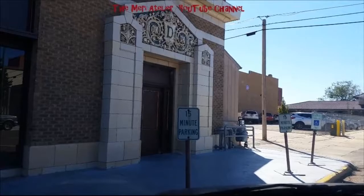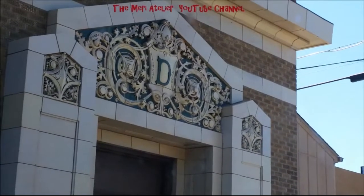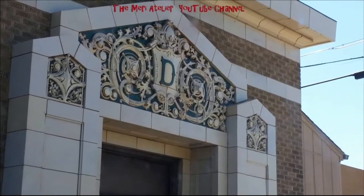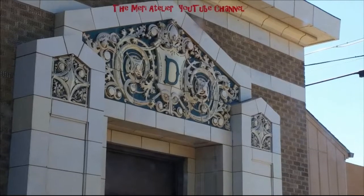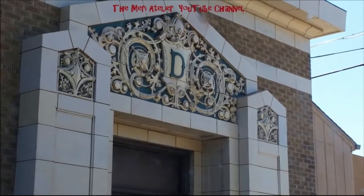I am going to zoom in. This is the Dutton Langston building in Hastings, Nebraska. Look at that facade — look at the architecture on that. Isn't that just amazing?